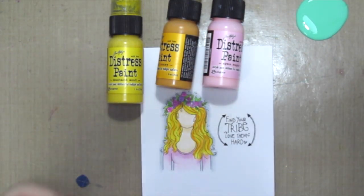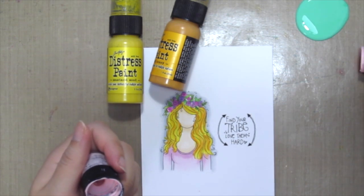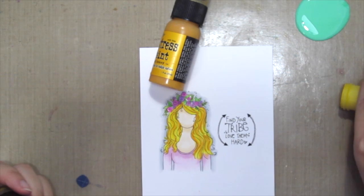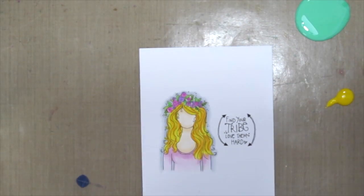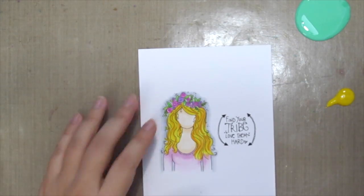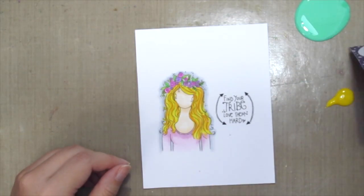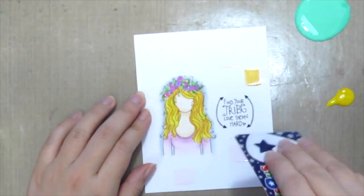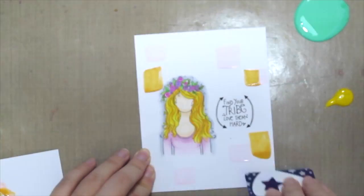I'm gonna pour out the Distress paints onto my craft mat. As you can see, I did a whoopsie here by pouring too much — you don't need so much, you just need a little bit. Next I'm grabbing my Tycerus card, or you can use any card for that matter. I'm just putting some paint under the card and just scraping it onto my card front.